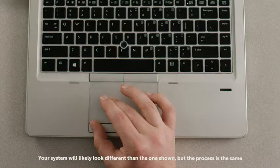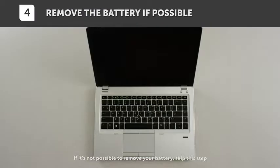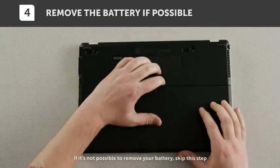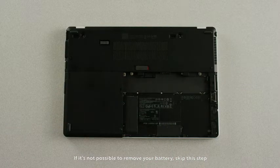Shut your system down, then remove the power cable. Now remove the battery. If you're not sure how to do this, consult your owner's manual, which will show you how to do it. If your laptop doesn't have a removable battery, you don't need to do this.